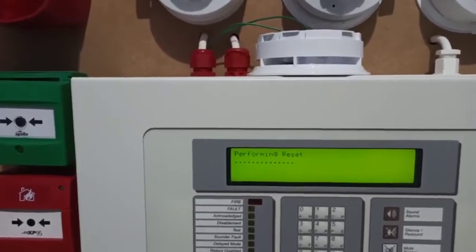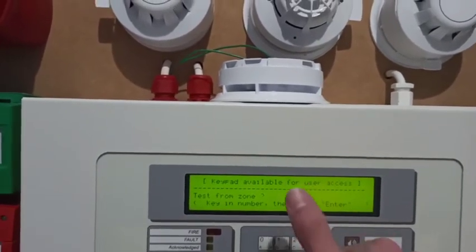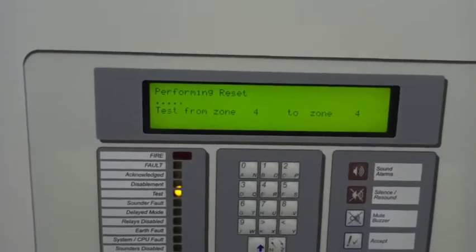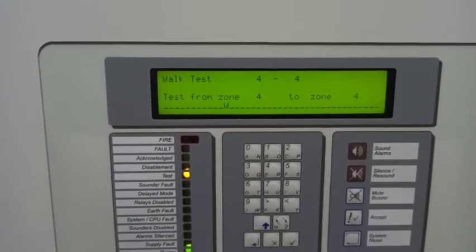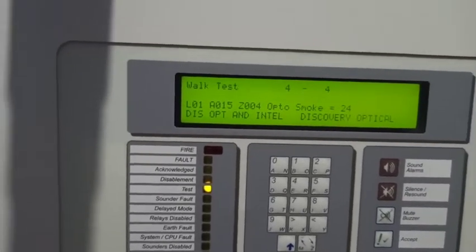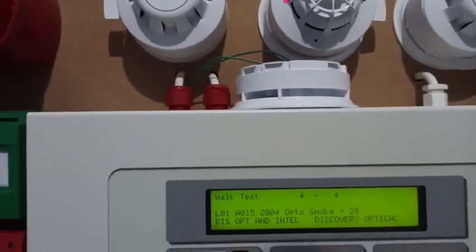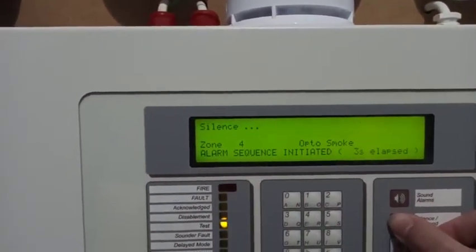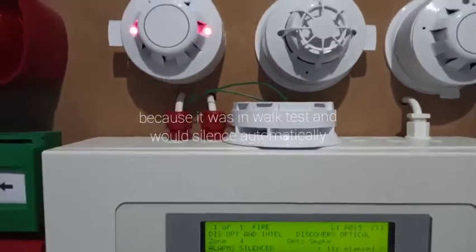I'll test the Discovery optical in walk test — zone four it is. One thing I will not miss about the Morley is the long reset times because it takes a very long time to reset. Also, I won't miss having to always manually enter the address. It polls faster when it's being viewed in the menu. I accidentally pressed silence out of habit, but as you can see the Symphony didn't tone hold, which is interesting.